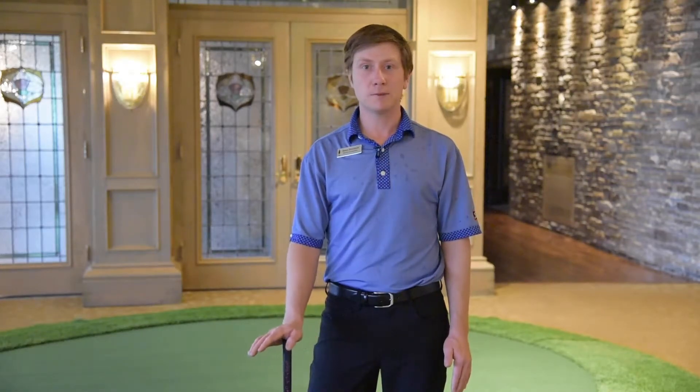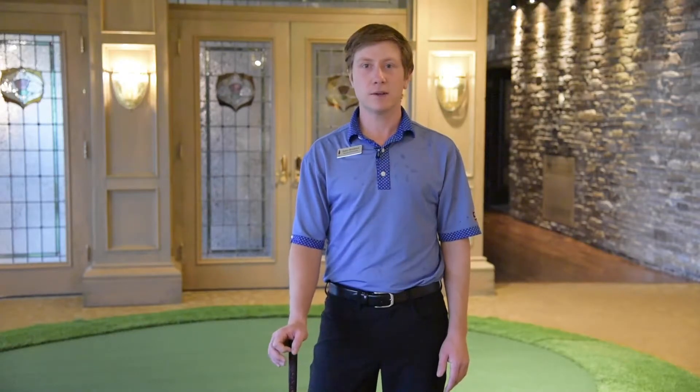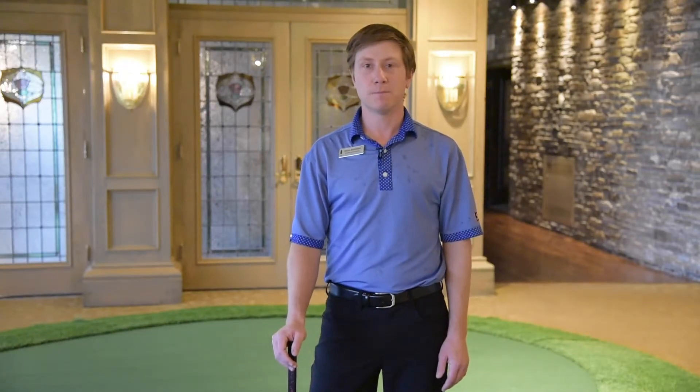Hi everyone, my name is James Hutchison. We are unfortunately still in lockdown here at Mississauga Golf & Country Club, but there are still things we can do to practice. Luckily I'm here in the dining room and we've set up our nice putting green to get some practice in. But for you guys, a carpet, a basement, anywhere you can hit some putts is a great opportunity to practice. I'm going to take you through a little practice for your routine today that will hopefully develop some good habits that you can take to the golf course come springtime.